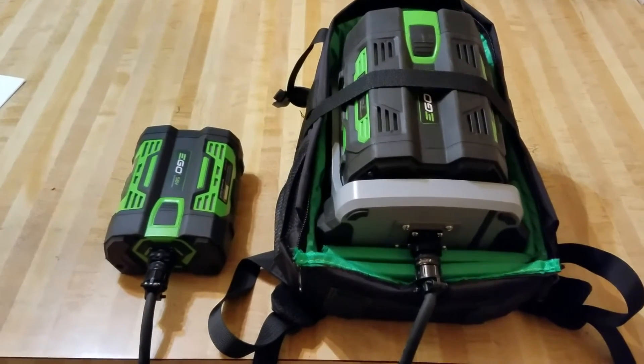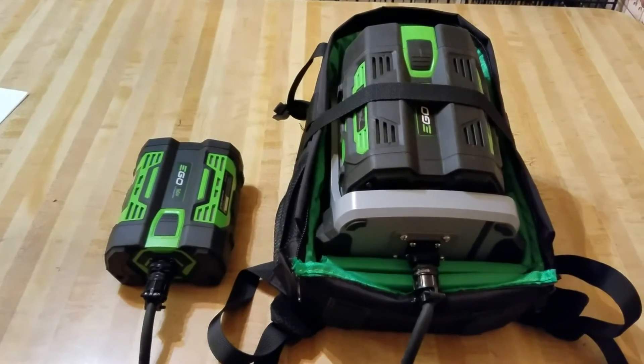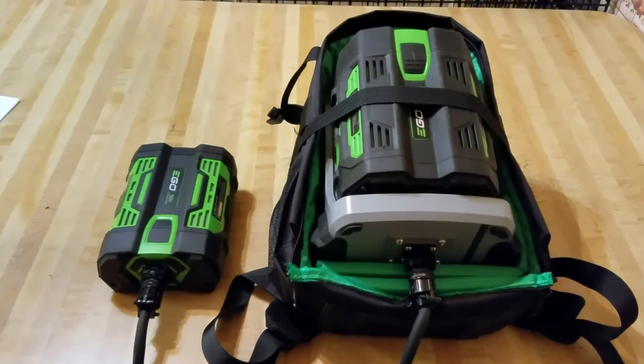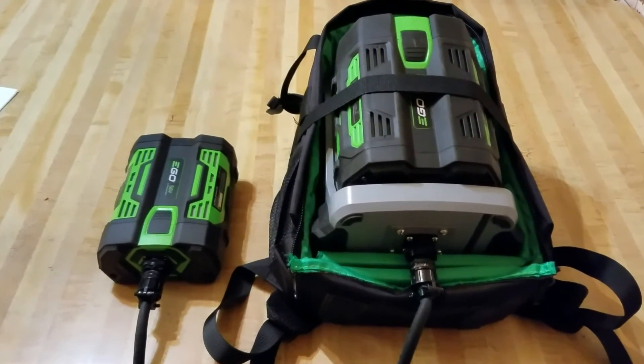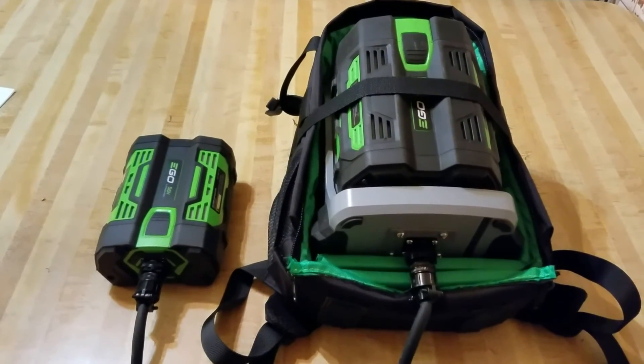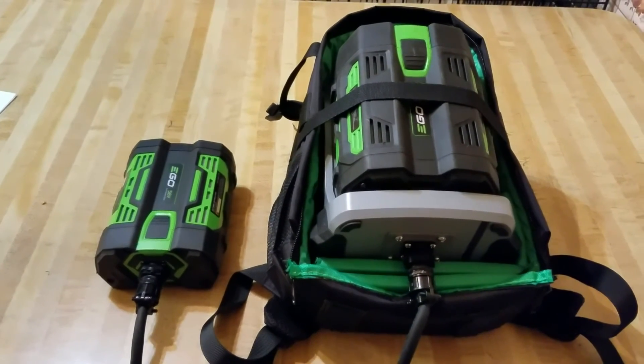That allows you to have a 5 amp hour or 7 and a half amp hour battery — a larger battery, whatever you want to use — on your back. You have an empty case that you plug into your trimmer, your blower, or maybe even your chainsaw, and that takes the weight off of the tool and puts the weight on your back.